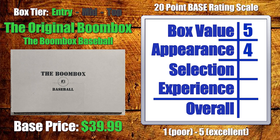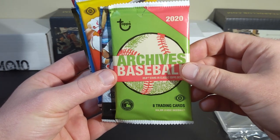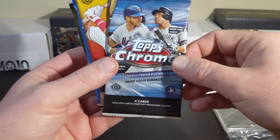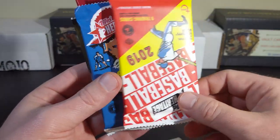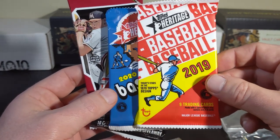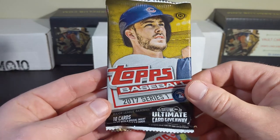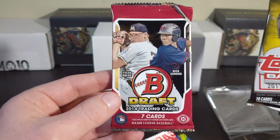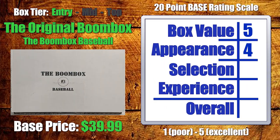Moving on to pack selection. We had 2020 Archives — pretty recent release for October — hobby pack, pretty good. Topps Chrome hobby pack, clearly pretty awesome. Series 2 hobby pack, really solid. Heritage, you start to fall off slightly but not awful by any stretch. All hobby packs. In terms of add-ons, having 2017 Series 1 in there is really cool, and one of the older Bowman Drafts is almost a Boombox staple — you'll find one in pretty much every single box. So I have no choice but to unequivocally, without question, give this box a five for pack selection.